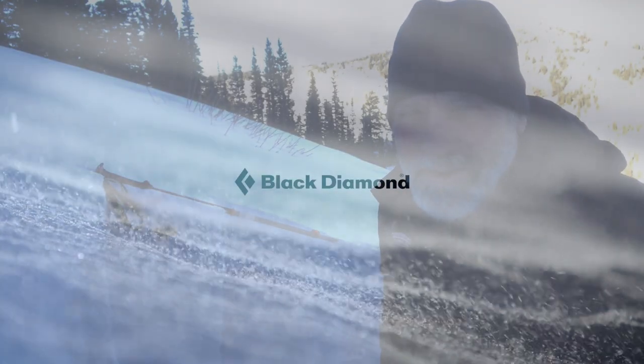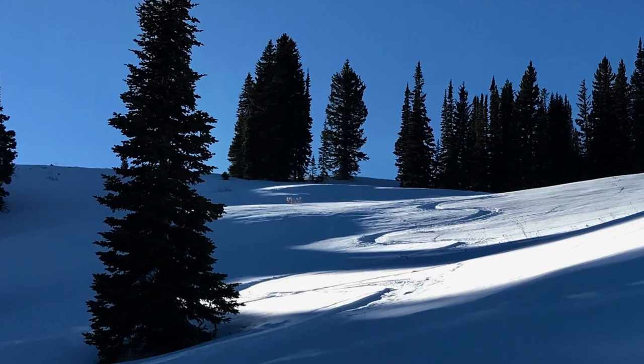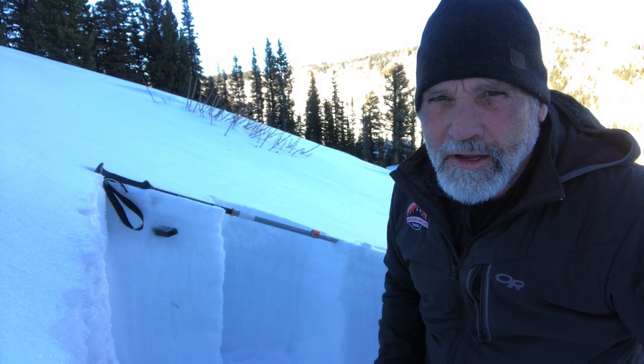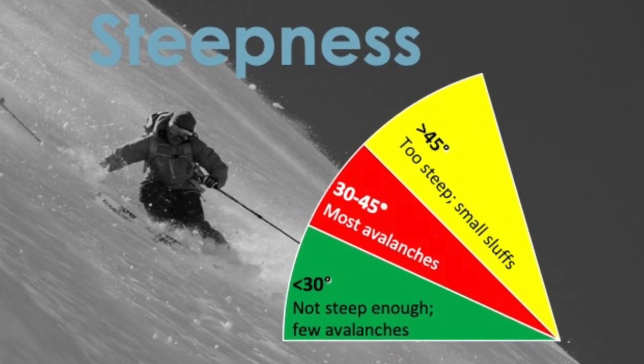It's Toby from the Utah Avalanche Center, up here in Logan. One trick I can share with you is just keeping your slope angles low. If you want to avoid avalanches, the best way to do that is to stay off and out from under slopes that are steeper than about 30 degrees.